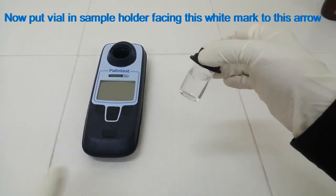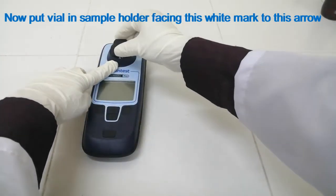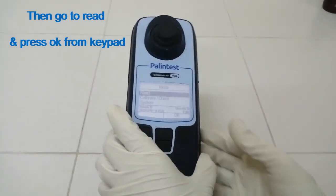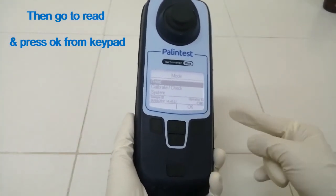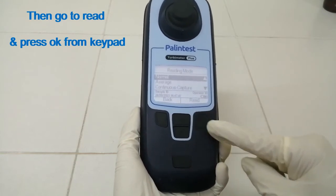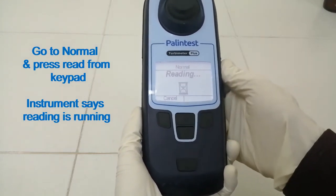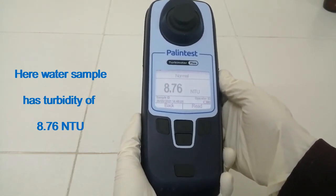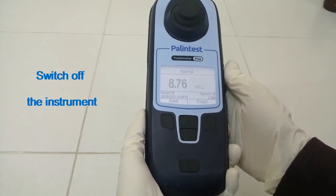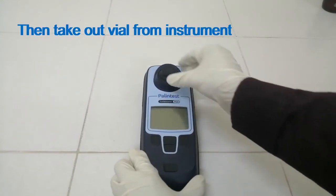Put the vial in the sample holder facing the white mark to the arrow. Switch on the instrument, then go to Read and press OK from the keypad. Go to Normal and press Read from the keypad. The instrument says reading is running. The water sample has a turbidity of 8.76 NTU. Take out the vial from the instrument and switch off the instrument.